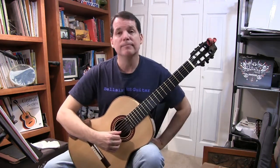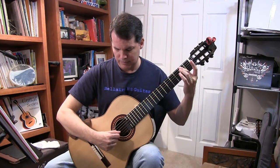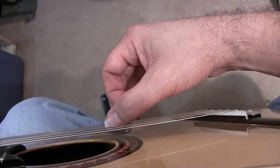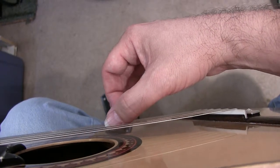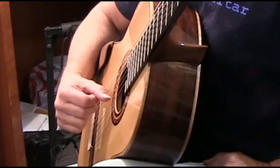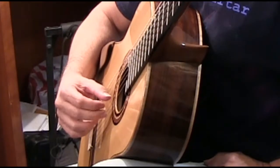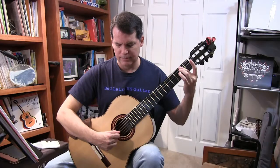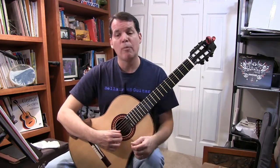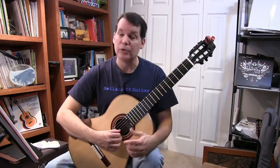And that's going to sound like this. Same thing as with the index finger, you want to make sure that your hand is right in line with your forearm, that you're pushing through the string at about a 45-degree angle so you get your best tone.